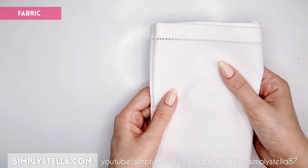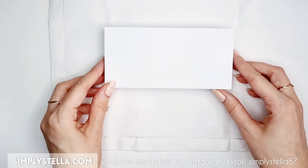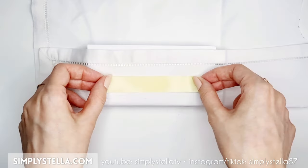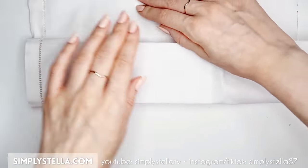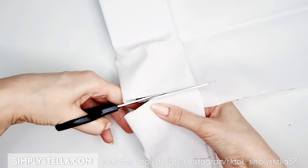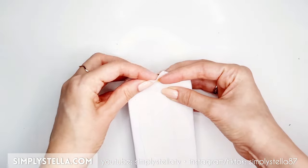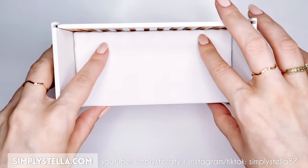Then take a piece of fabric big enough to cover the box completely — I've used the same old napkin set that I've been using for pretty much all of my miniatures. Fix the fabric to the back of the mattress using double-sided tape. You should end up with this. Place the mattress into the crib.